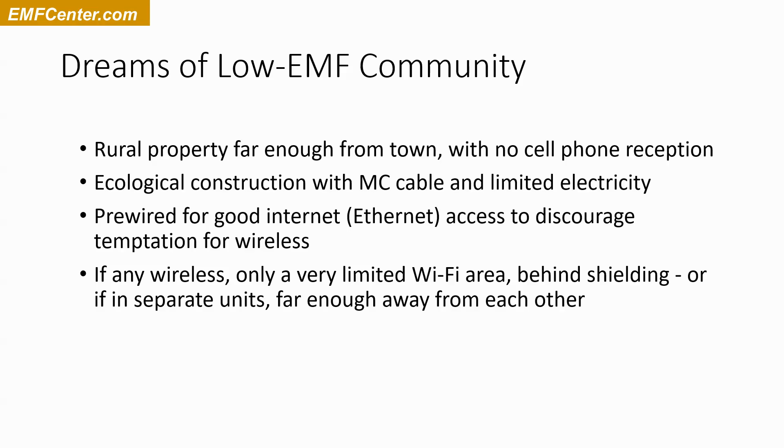Otherwise, we'd be designing a community where there's quite a distance between one person's community house and the next person's, so that we wouldn't be so affected by each other's wireless. But my preference would be that we'd have an agreement and nobody's using wireless. I just don't know how doable that is the larger the number of people, so I'm already ready to find that sweet spot in the middle for the highest good for everybody.